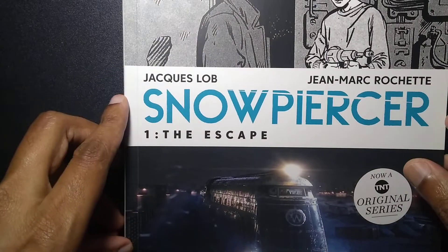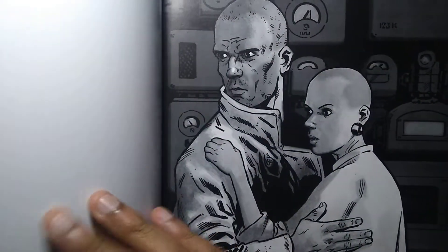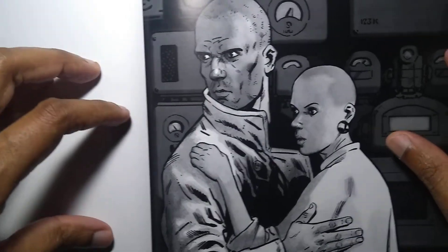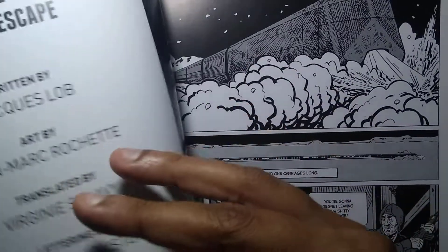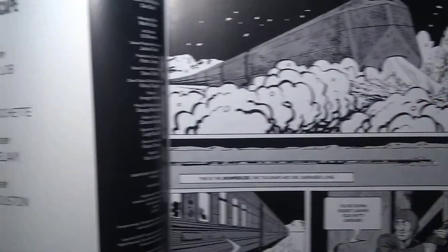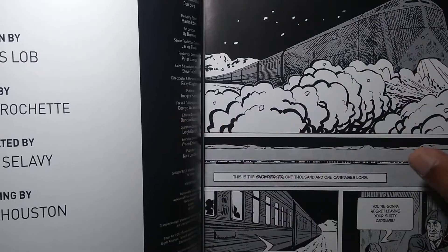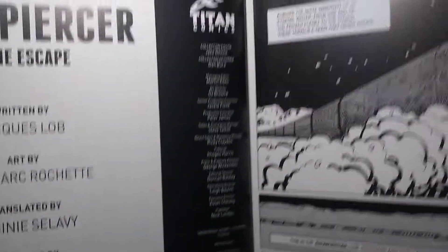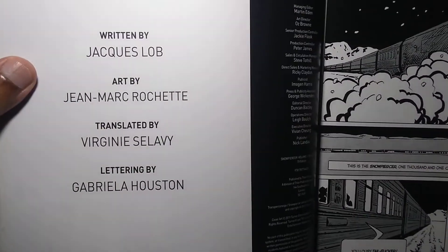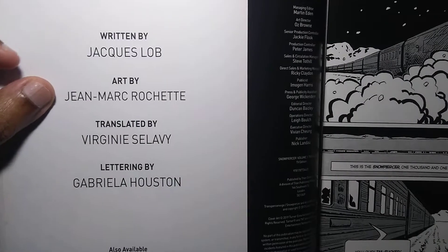I was exposed to Snowpiercer through the film by Bong Joon-ho, starring Chris Evans and Tilda Swinton, who's really great in that. This edition is published by Titan Comics, written by Jacques Lob, art by Jean-Marc Rochette, and lettering by Gabriella Houston.